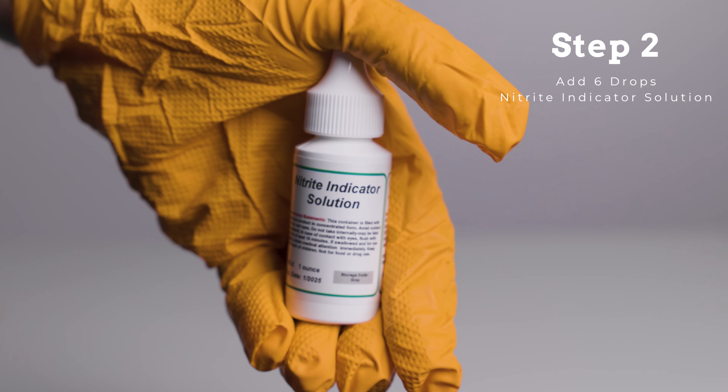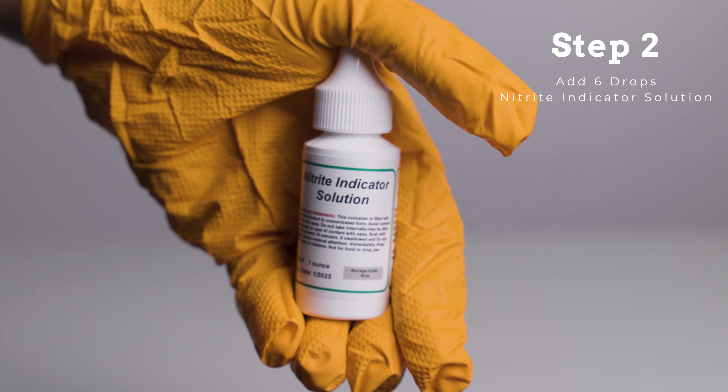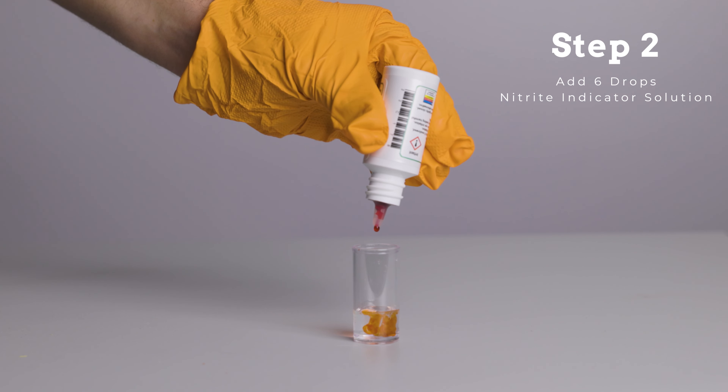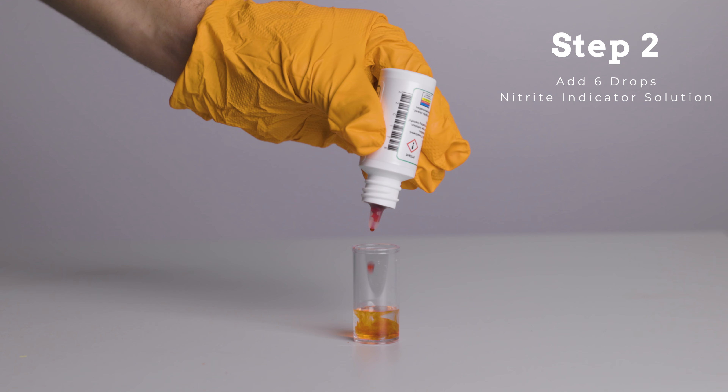Step 2. Add 6 drops of nitrite indicator solution to the test bottle and swirl the test bottle to mix. If the water turns red, nitrite is present and the test should be continued.